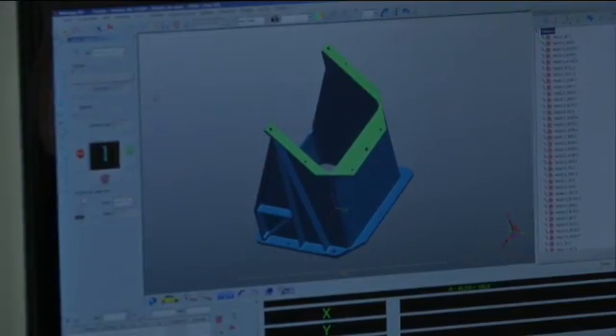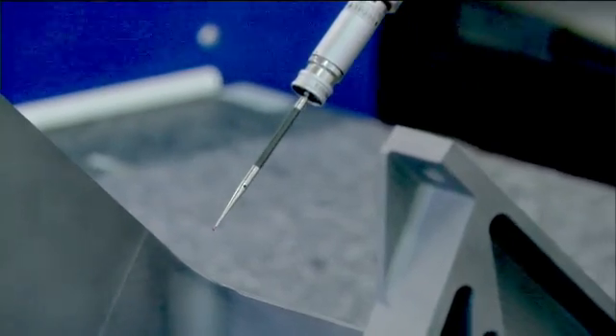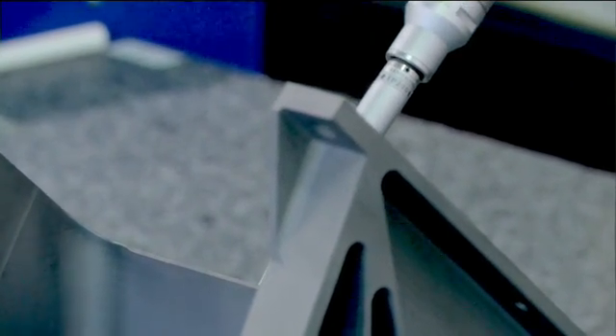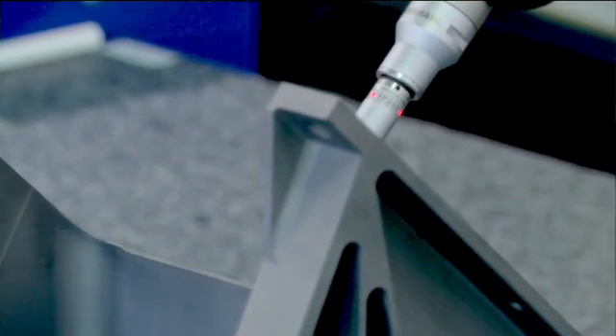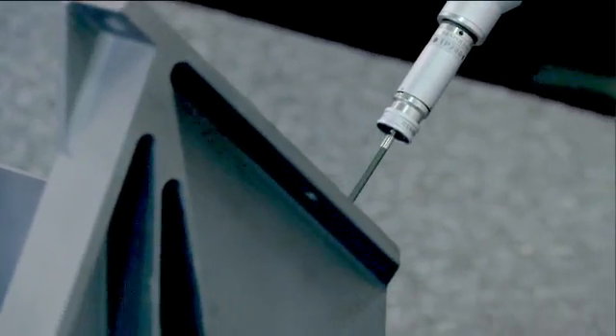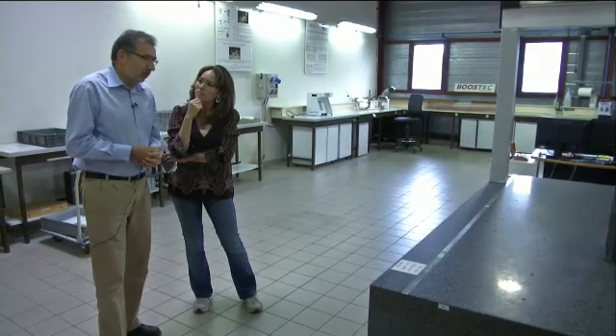He's preparing the measurement of this part with a coordinate measuring machine. He will measure the flatness of this area. How precise do his measurements have to be? Precise in the range of a few micrometers. In one millimetre, you have 1,000 micrometers.